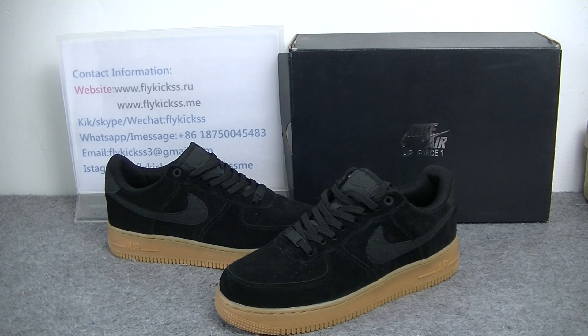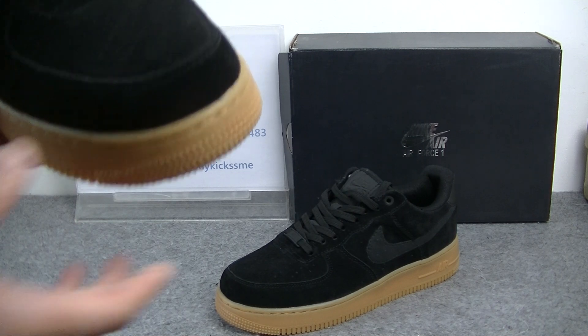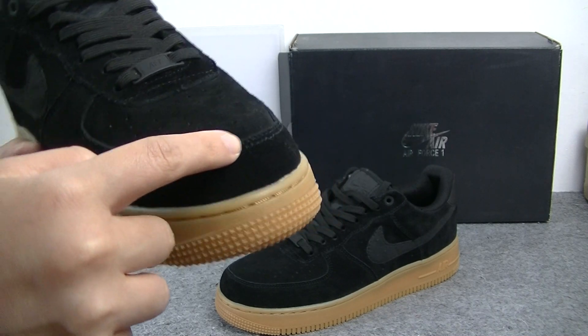As this part we can see is the black suede material. We can get the shoe's tongue box is the suede material, so that's very comfortable. And we can get a lot in this part is the double stitching.